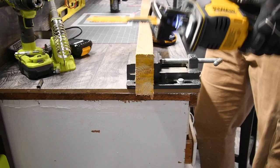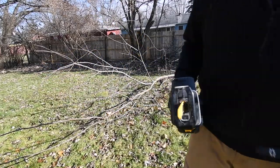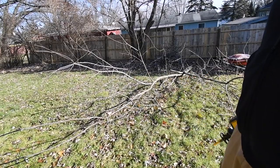Alright, first we're going to use the blade the Dewalt came with, so let's just chop up the branch and see what happens.